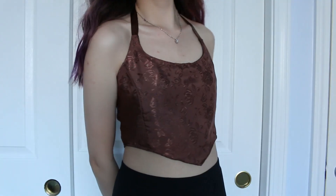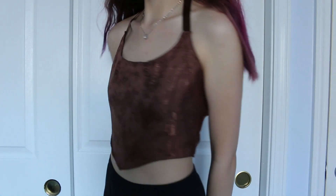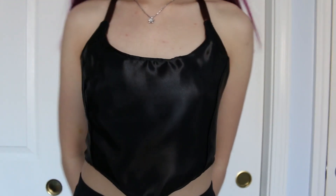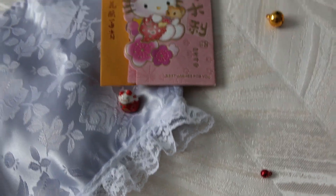And that's it for this video. I hope this inspired you to make your own top. Please like, comment, and subscribe if you enjoyed this video, and my Depop is linked in my description box below in case you want to buy any of these tops.